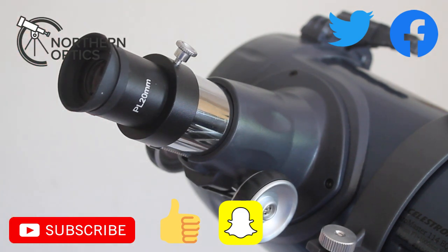For 20 or 30 pounds, get yourself a Plössl eyepiece — this is a 20mm, fully coated one. Obviously if you spend a little bit more you can get multi-coated, fully multi-coated, or even ultra-wide angle eyepieces, and they are going to improve your view.